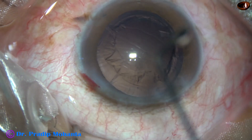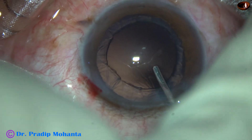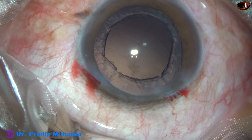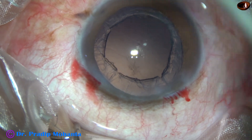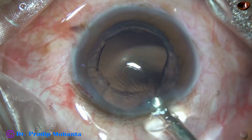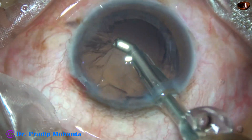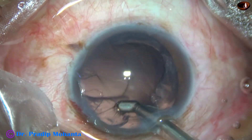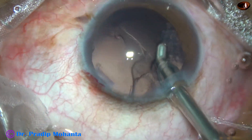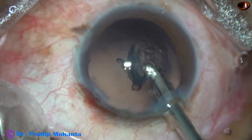Now I have to remove the cortex. It is being done with the help of a coaxial IA from Oatly and the vacuum is 300 and flow rate is 30. I start aspirating the cortex from around 3 o'clock, then from 2 o'clock, then from 6 o'clock, 8 o'clock, 9 o'clock and then the sub-incisional cortex.